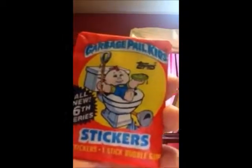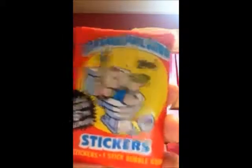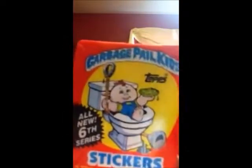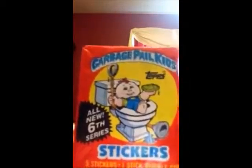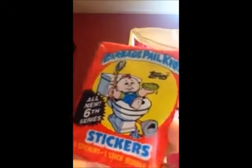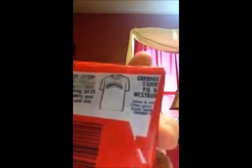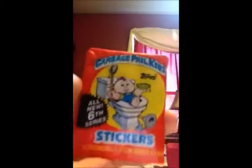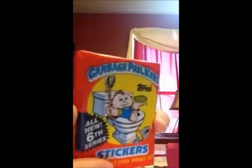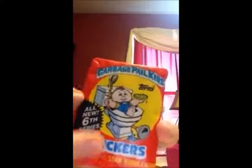As a child I was about 6 years old when the 6th series came out and I was not allowed to have these as a child because they were kind of gross. But I'm super excited, I'm actually going to open these up. They had a mail away offer for a Garbage Pail Kids t-shirt, and this was put out by Topps Cards. Collector cards were very popular back in the 80s.